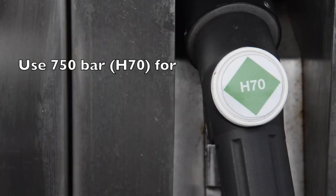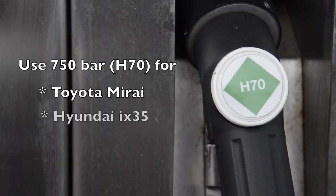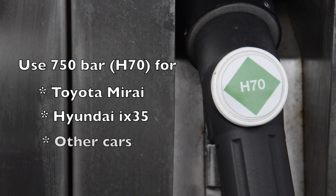Use the H70 Nozzle 4 for the Toyota Mirai, the Hyundai iX35, any other cars, and the Renault Kangoo 700 bar van.